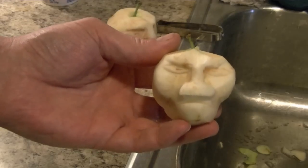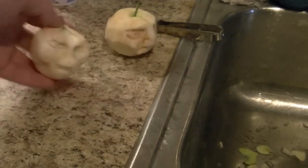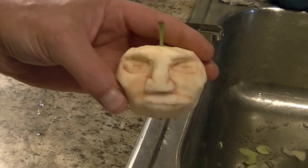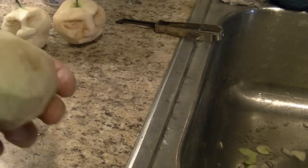There's one of the heads I've carved. There's another one. I'll show you how to carve one.